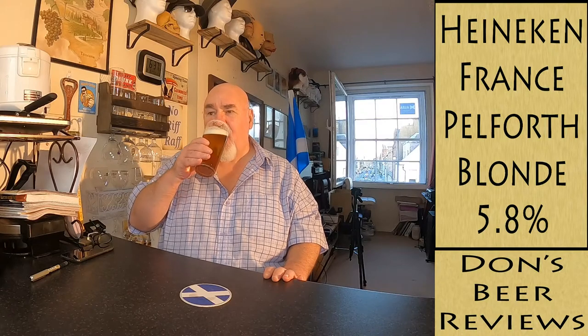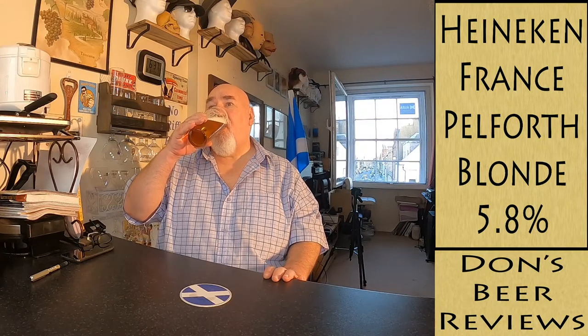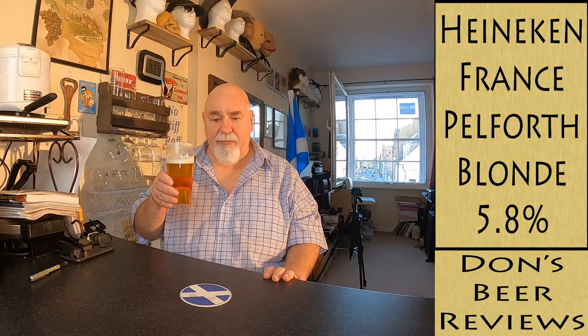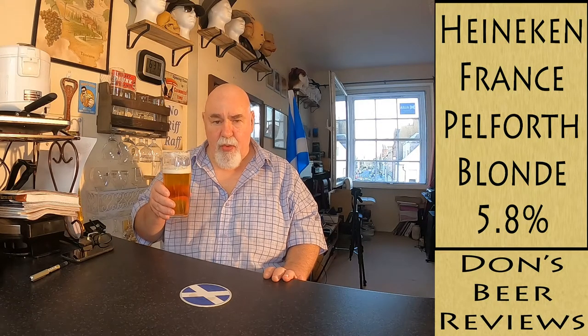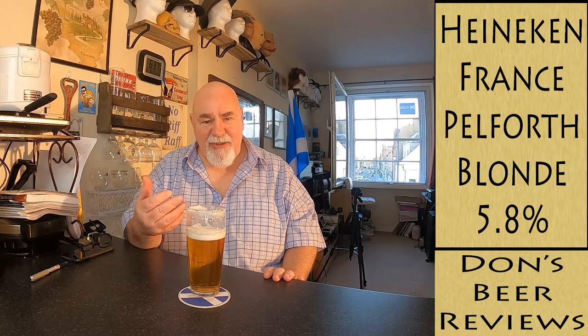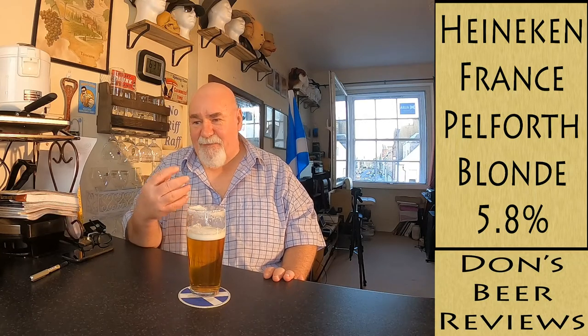Cheers! Oh man, that's smooth. Any carbonation in the mouth? Wee bit, wee bit — and then we start getting the maltiness that's actually developing at the back there.